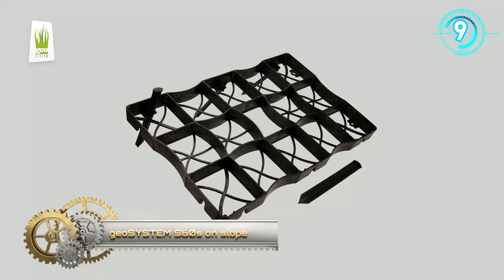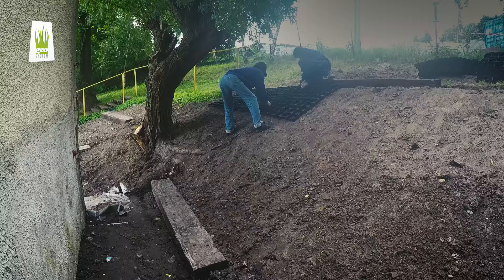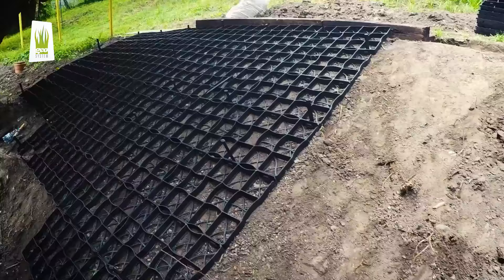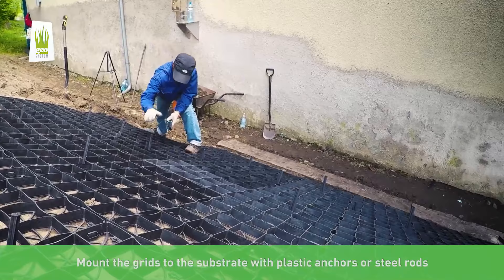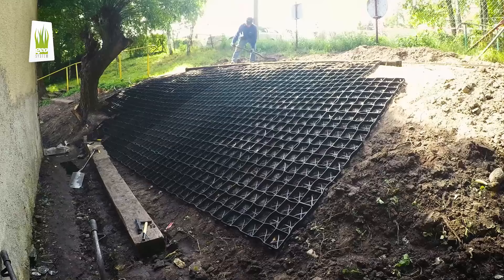Check this instruction on how to install the Geosystem S60's eco-grid on a slope. It is a product created for special tasks — it protects the area from erosion and strengthens slopes, banks of ponds, retention reservoirs, drainage ditches, and embankments. The grid can be filled up with decorative stone or planted.